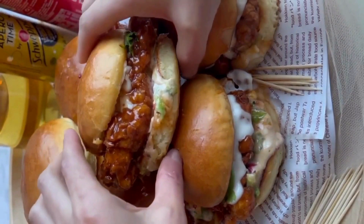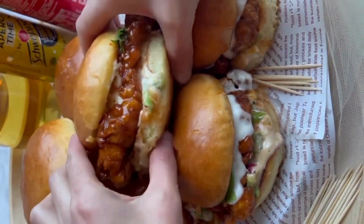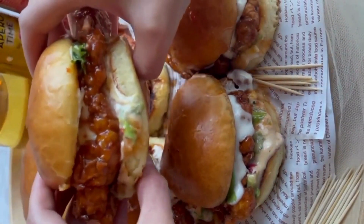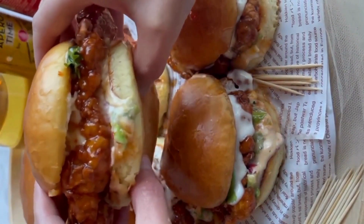It's a perfect snack or a great breakfast option for those following a low carb lifestyle. Looks so yummy and irresistible, right?